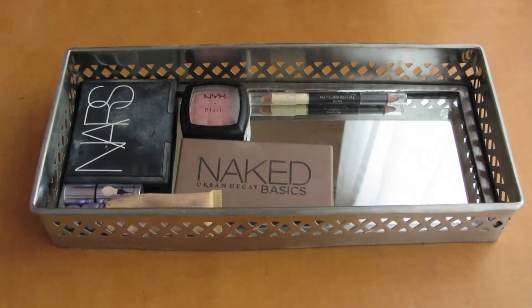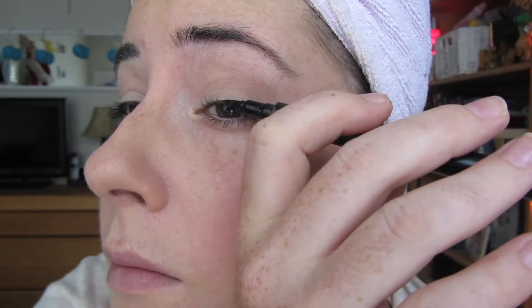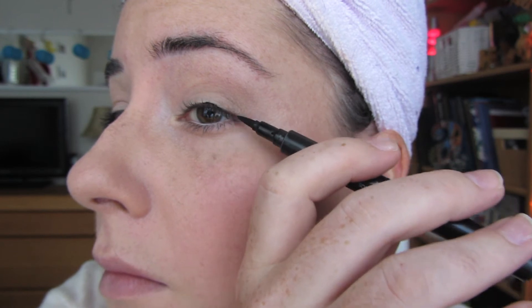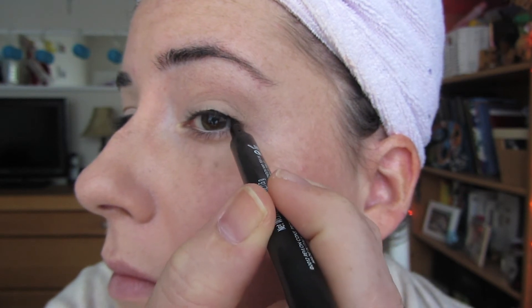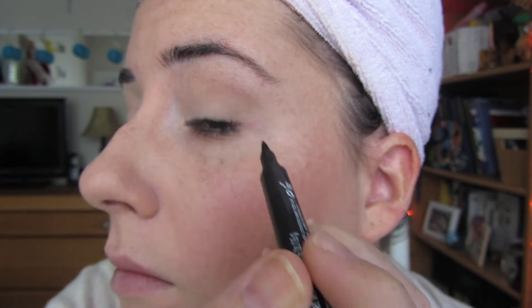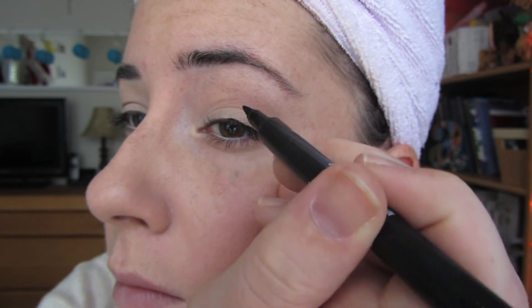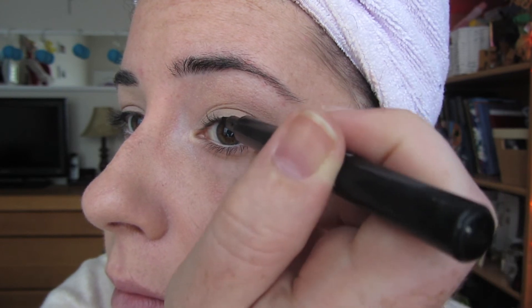Then I go ahead and take my Revlon Colorstay Liquid Liner, which is a felt tip liner. If you're new to liquid liner, I highly suggest this pencil because it's kind of like liquid liner for dummies. I have very little experience with liquid liner and this is really easy for me to use. I'm just using it from the middle of my eye to the outer corner, and I'm not focused on making it perfect because I'm going to add some shadow on top of it as well, so it doesn't need to be the cleanest line ever.